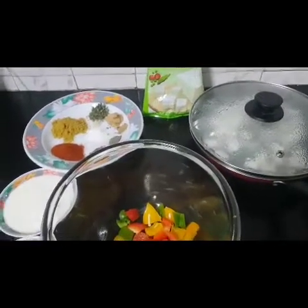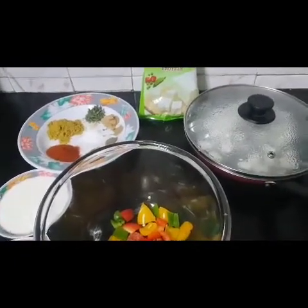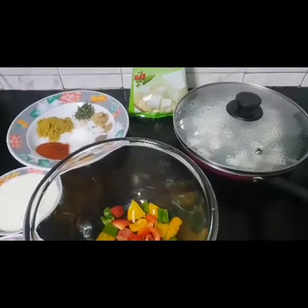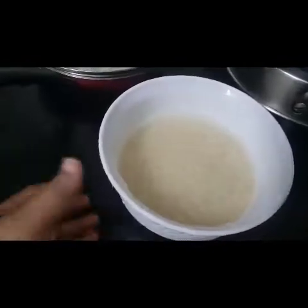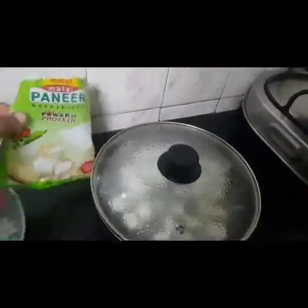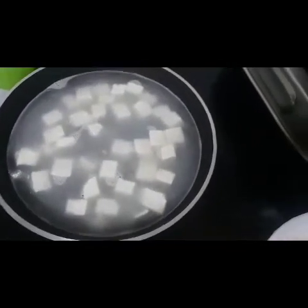Hello foodies, welcome back to Shona's Kitchen! Aaj mai aapse paneer biryani ki recipe share karungi. Sabse pahle maine basmati chawal ko dho ke pani mein bhi gho ke rakha hai aur uske liye pani bhi boil karne rakh diya hai. Main yahan Amul paneer use kar rahi hoon, uska process hota hai — use karne se aadhe ghante pehle mujhe se boiling water mein rakhna hai, so maine pehle se kar diya hai.